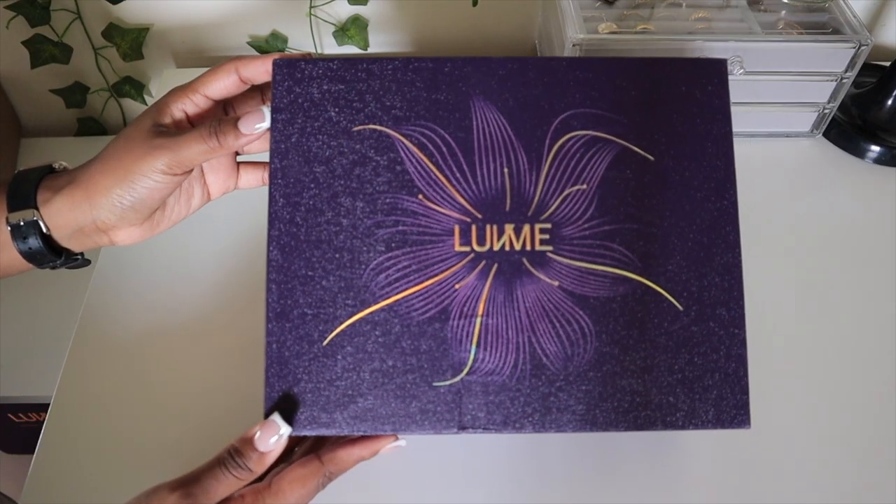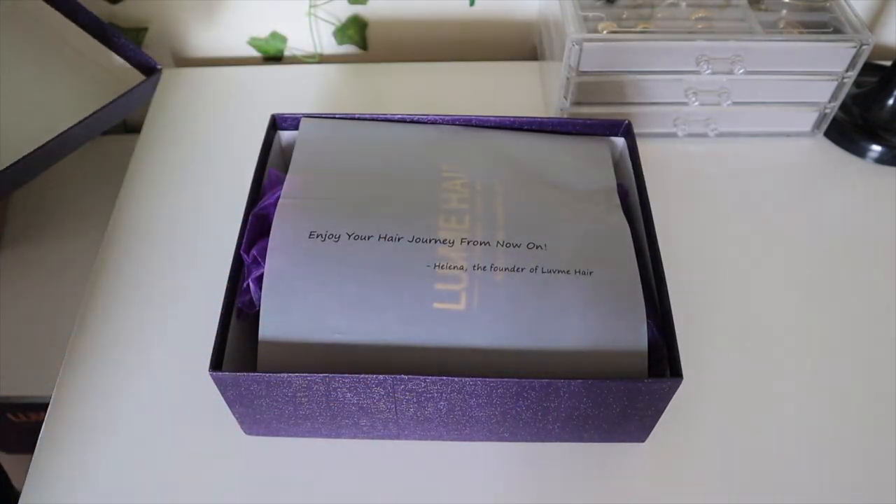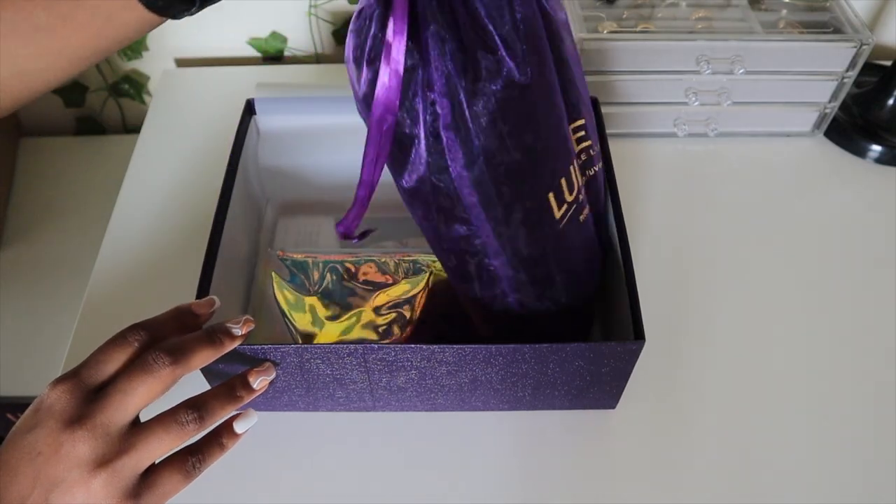So this is where Love Me Hair comes in — shout out to Love Me Hair for sending me over this beautiful unit. I am so happy that I get to collaborate and work with them today.